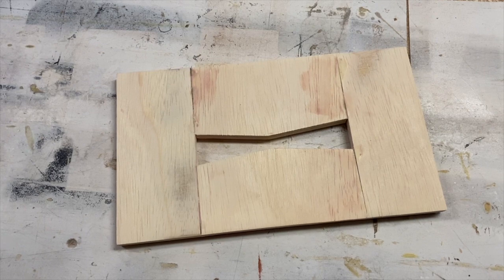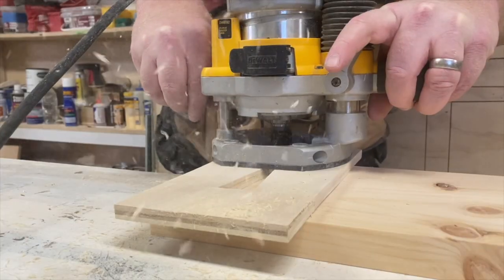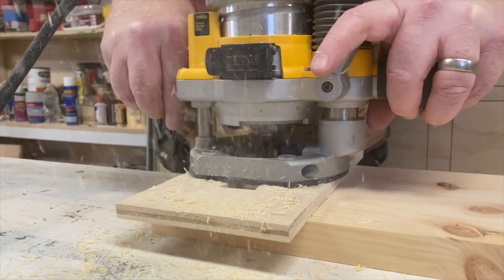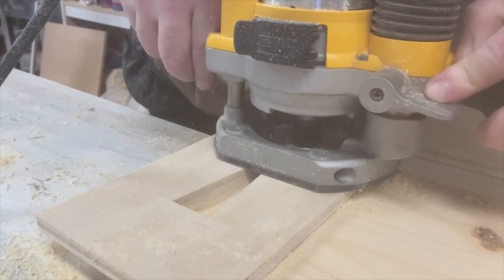I removed the clamps after 45 minutes and there is the finished jig. I attached the jig with double-sided carpenter's tape — I'll put a link in the details for that. Here you can see I'm going ahead and routing out the jig.